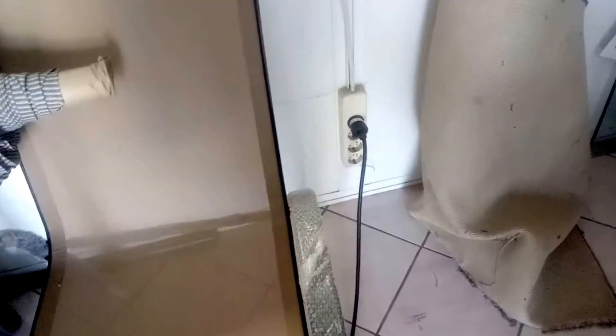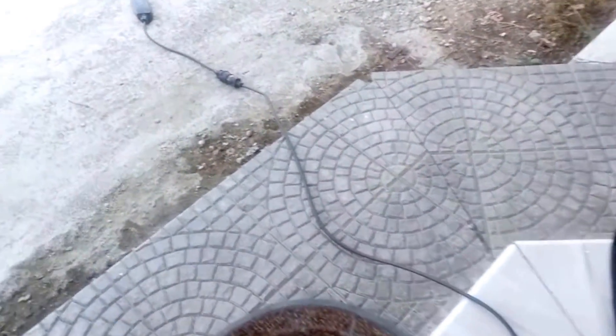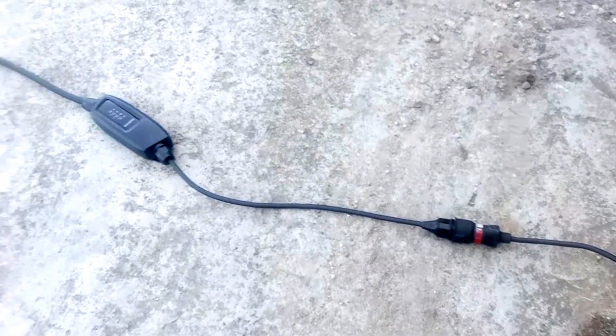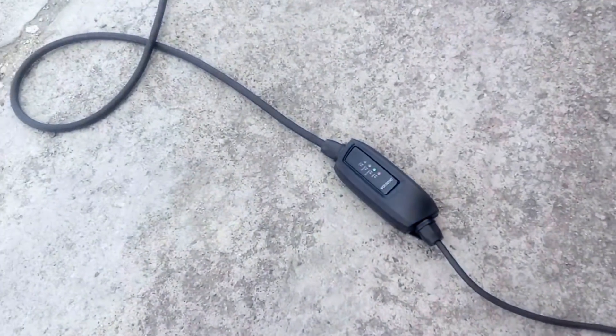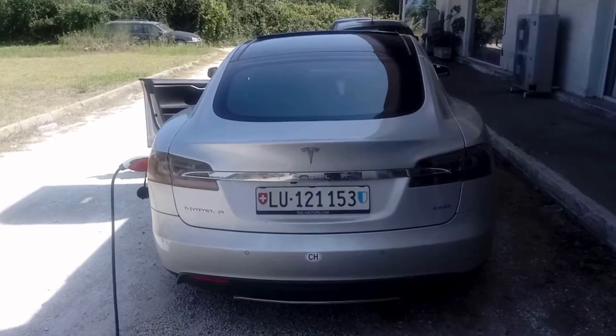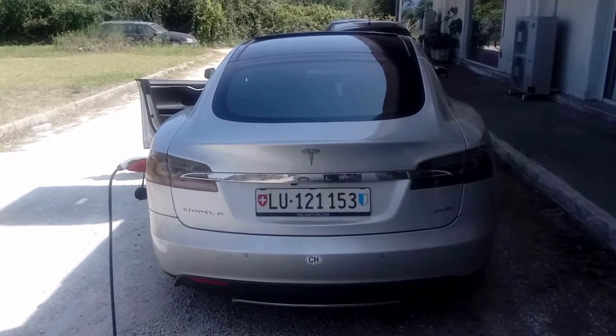Hello everyone, here is how we charge a Tesla in Greece from the Schuko plug. Here is the cable we use for Volkswagen E-Up and it works perfectly in Tesla.